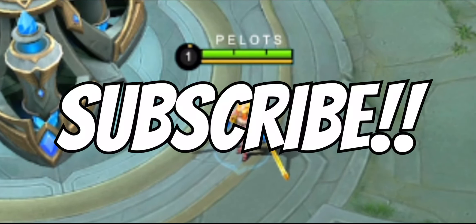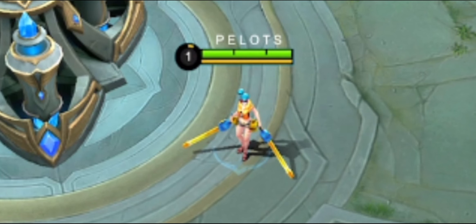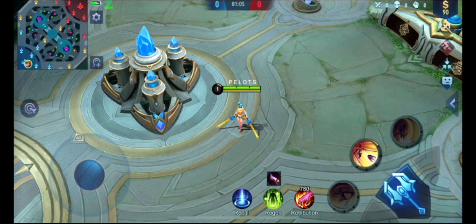huwag mong kalimutang i-click yung subscribe button at hit yung notification bell para updated ka sa mga latest na video ko. So bago natin ipractice, ipapakita muna natin ulit yung street cable technique na pag-aaralan natin.